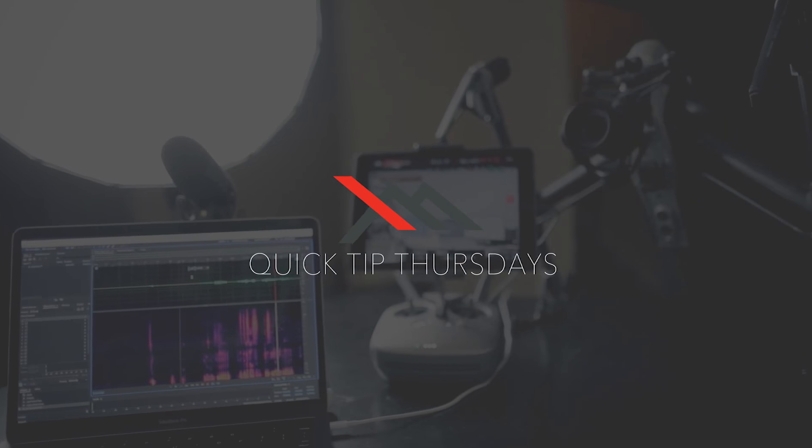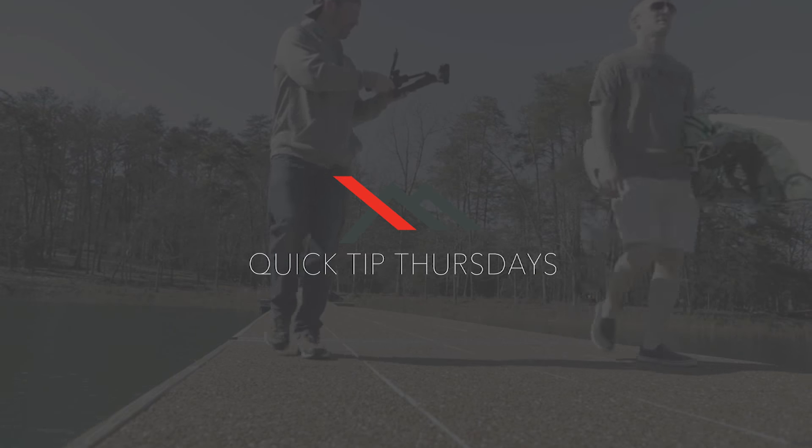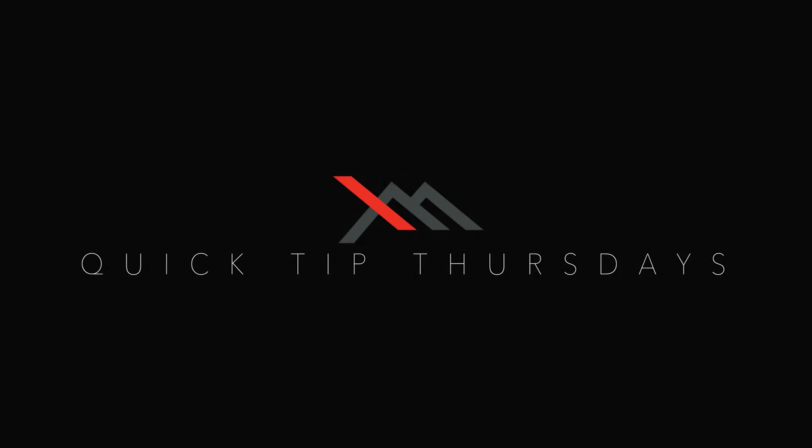Hey everybody, it's Bud with X-Mode bringing you Quick Tip Thursdays. So in our last video, we went through all the settings needed for GoPro to get that awesome, super ooey gooey cinematic style. But there's also one other factor you have to pay attention to: the shot moves — your gimbal locations, how you do your shots, how you plan your shots — and that's what we're gonna get into today.